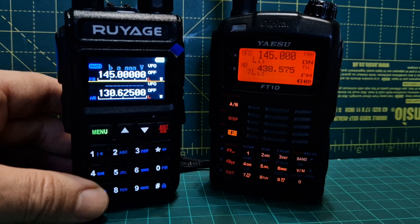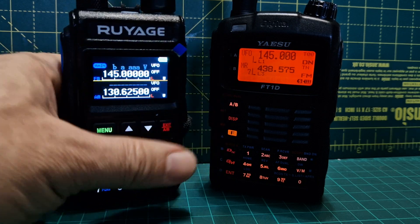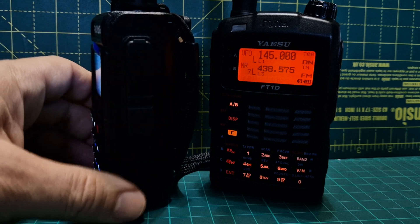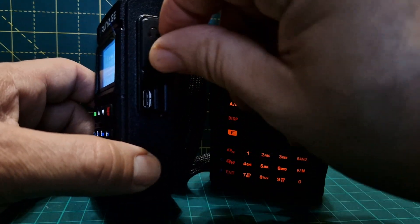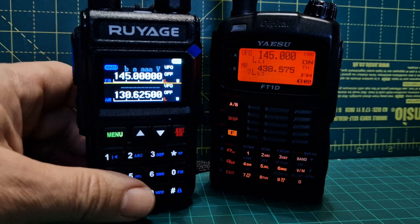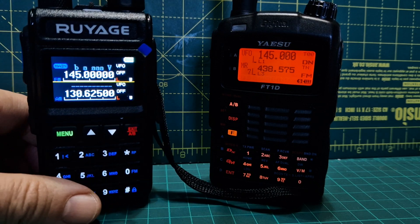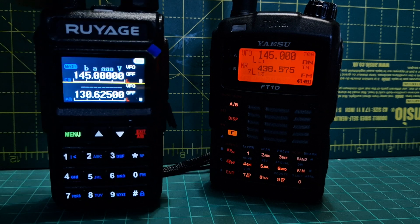I'm going to test it on the air band as well. Bye for now, thanks for watching. Frequency scanner on the Royage — it's got programmable buttons here, a lot of these buttons can be programmed using software. It actually charges via USB-C and works — I know because I charged it up last night. So you don't have to mess around with cradle chargers. It's just an AliExpress item, I'm sure it's on eBay too.